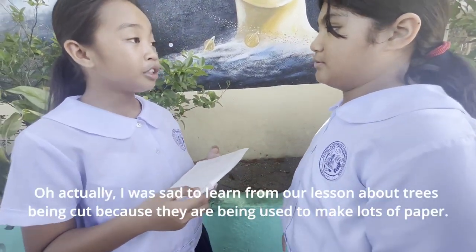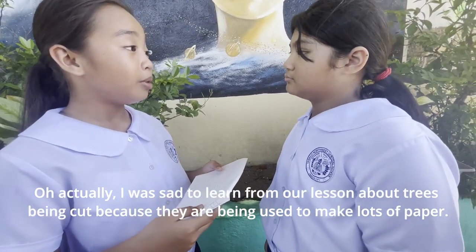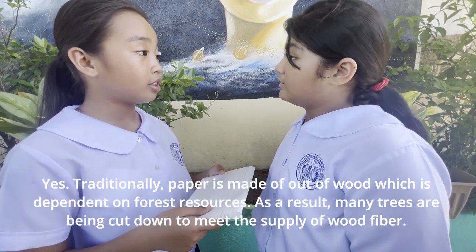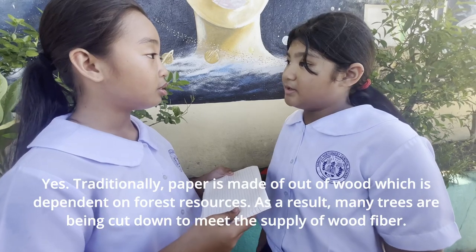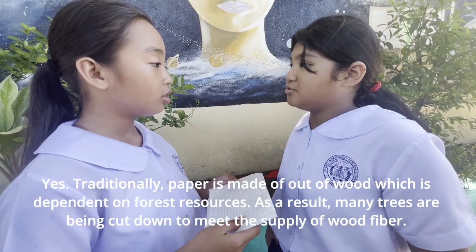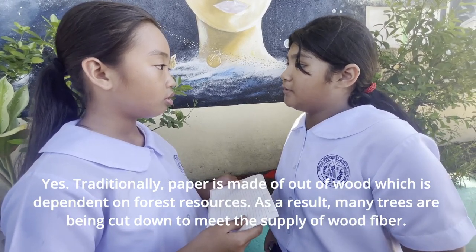Why are you tearing that paper? I was sad to learn from our lesson about trees being cut because they are being used to make lots of paper. Yes, traditionally, paper is made out of wood, which is dependent on forest resources. As a result, many trees are being cut down to meet the supply of wood fiber.